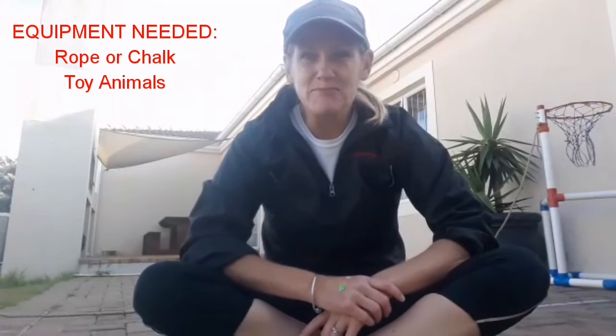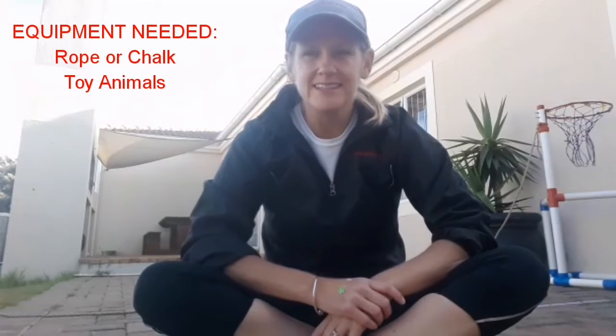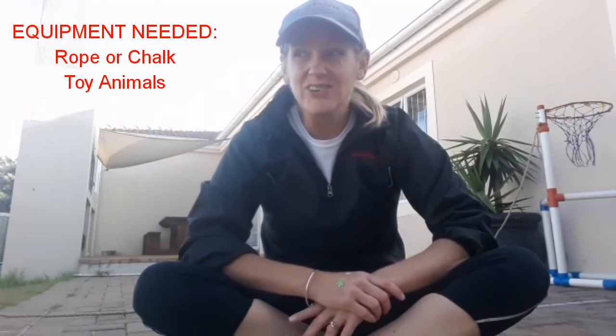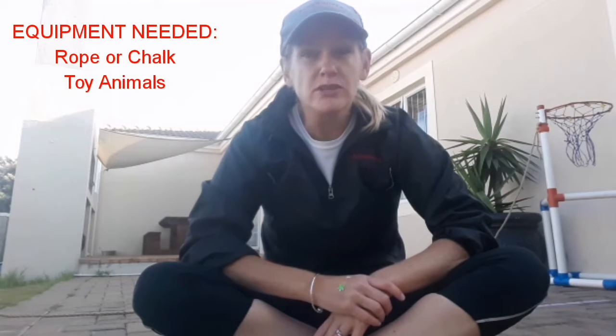Good morning busy ballers! It's a beautiful sunshiny day here in Cape Town and we're going to have some fun. Today I'm going to use a rope. I'm sure your mums and dads have some ropes at home, and if you don't, you can use some chalk, which I've used too.